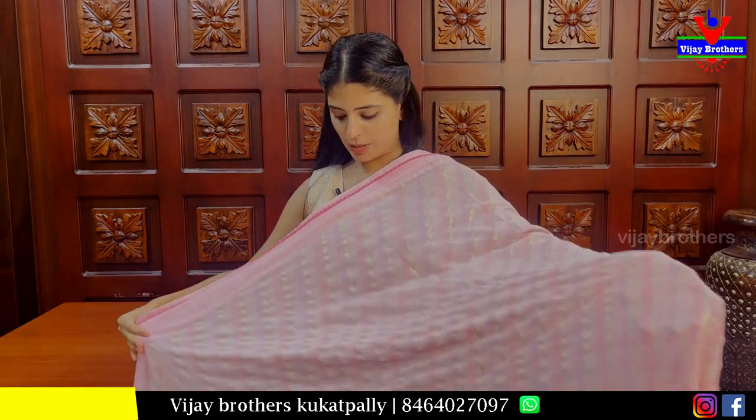Daily wear, office wear — it's crease-free, so traveling is the best part. If you're going on a tour, traveling is the best part. Daily wear, gifting purpose. Next is the catalog saree — Joriva's catalog saree. Joriva's is a good brand saree, a great brand.